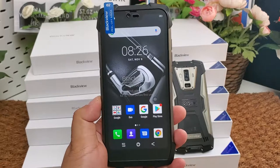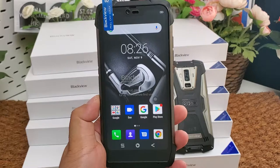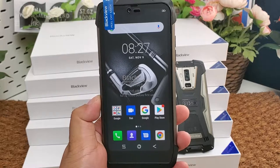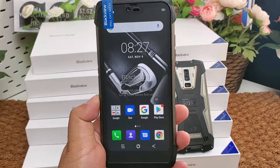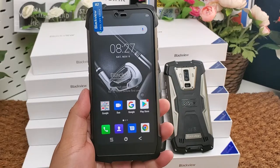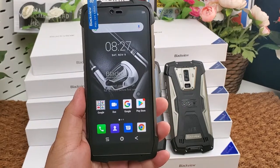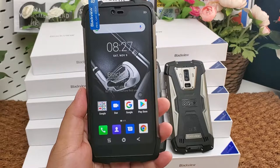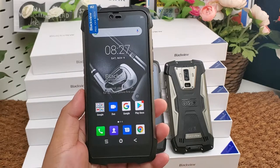It features a 5.84-inch FHD+ IPS display with a 19:9 ratio. The resolution is 2280 by 1080 pixels. Its CPU is the MediaTek Helio P70, MTK6771T octa-core at 2.1 GHz.